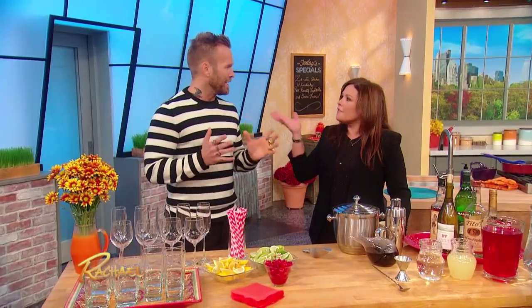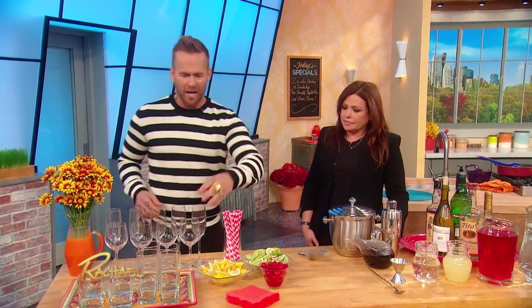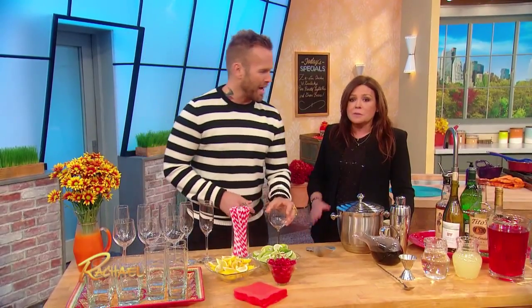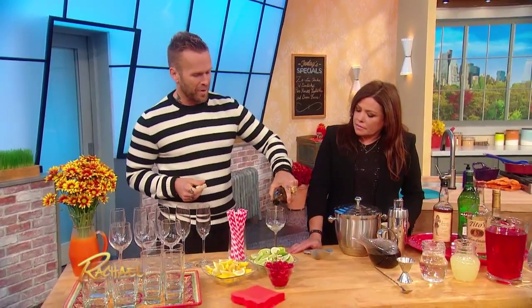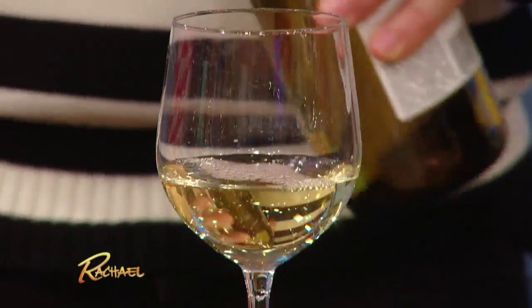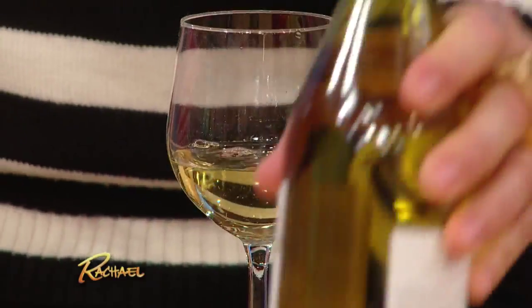Wine spritzers are gonna be a really good way to just spread out that wine. You can get your wine — my husband makes a beautiful Aperol spritzer, it's fantastic. When it comes to wine, four ounces is one serving, so cut it in half. Go two ounces, and then you get two servings — it's like a two-for-one basically.